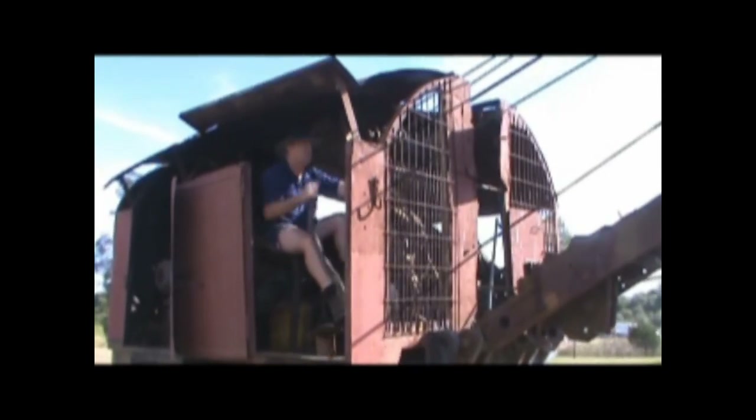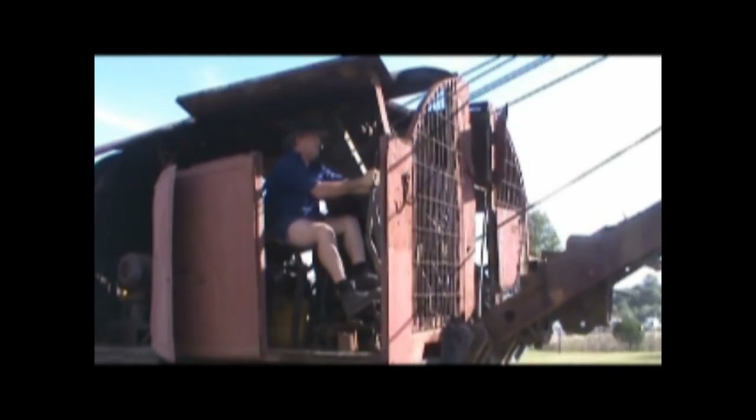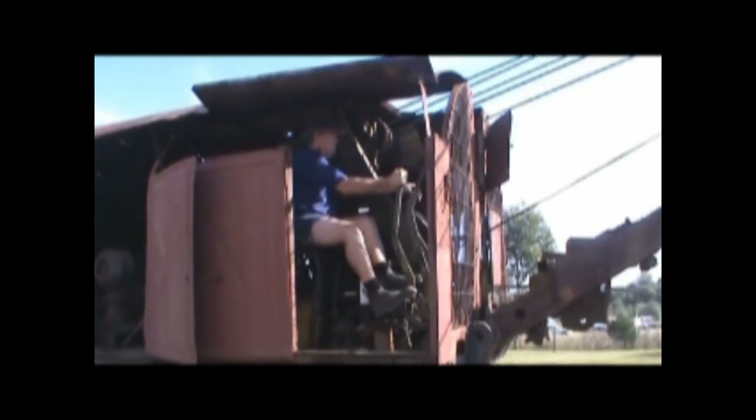This is the control setter, and there's no finesse to it — great big levers, no servo mechanisms, no boosters, no hydraulics. You have to actually heave on these levers, but with great finesse at the same time.